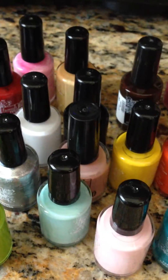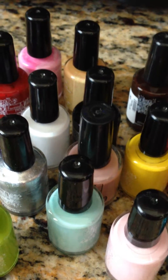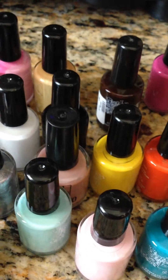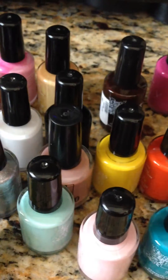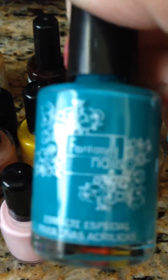So the rest of the stuff that I got is from Fantasy Nails, and I got these because I heard that they were very fast drying — that only one coat would do it to get full color — and I wanted to try it out and see. The colors are vibrant and nice. They're called Fantasy Nails.